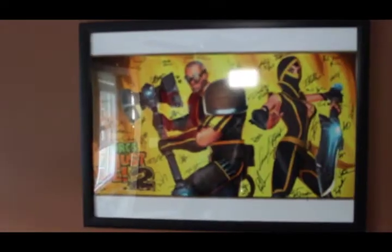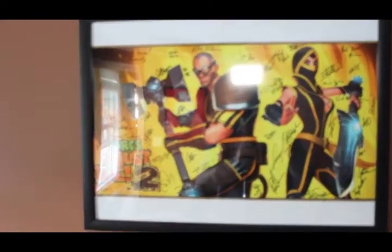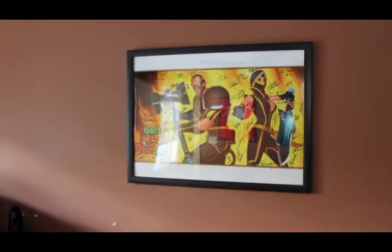Coolest thing ever, guys — check this out. I had our characters from Orcs Must Die 2 blown up and signed by all the guys at Robot Entertainment. It's kind of hard to see, but all their signatures are on there. It's pretty freaking cool. I had it blown up to poster size. I still can't believe that ever happened, but I'm so thankful for it. Coolest thing ever.